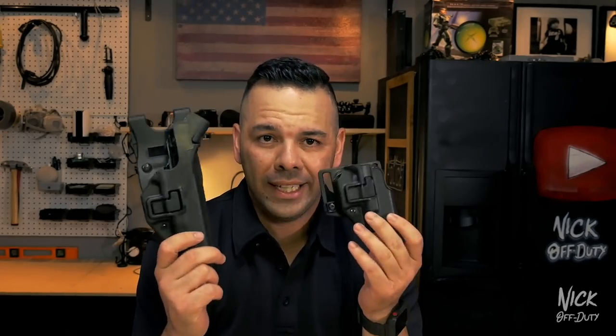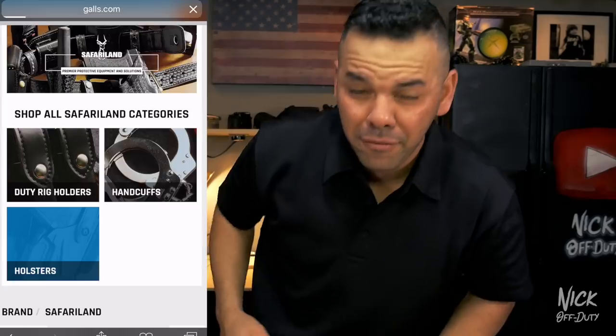So I urge you guys, all my fellow officers and anyone looking to get into law enforcement — if you have these Blackhawk holsters, just go ahead and get rid of them. As I said, both versions are the same issue: this one has no hood and this one does have the hood. After finding all that out, it was time for me to switch back to my Safariland holster. Luckily, I have some friends over at Gals who carry the Safariland holster and they sent it in for my duty belt right here. I highly recommend this holster — I went through the academy with it and carried it for 98% of my career. Quick shout-out and thank you to Gals for sending in that holster and the official Nick Off Duty mug.